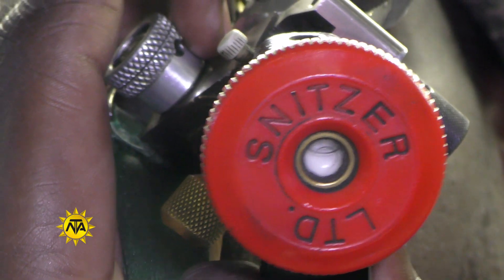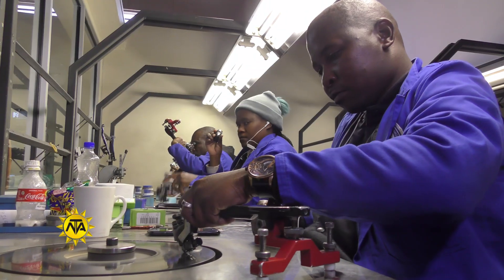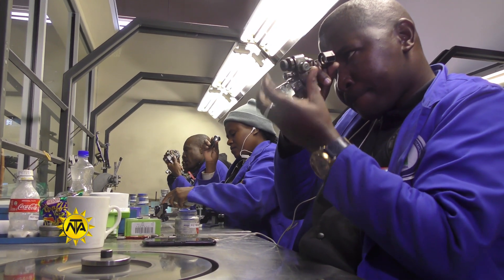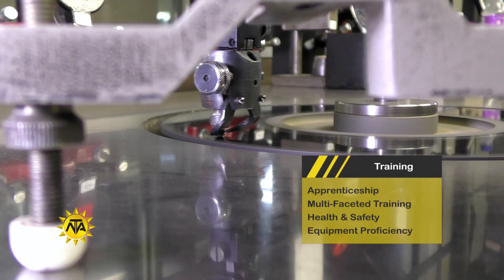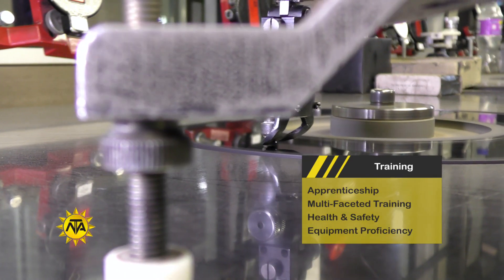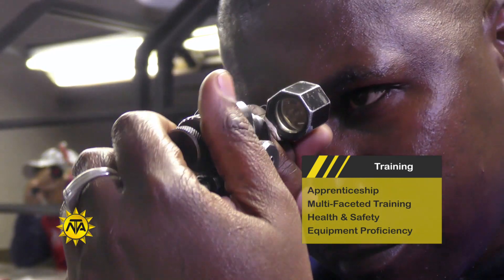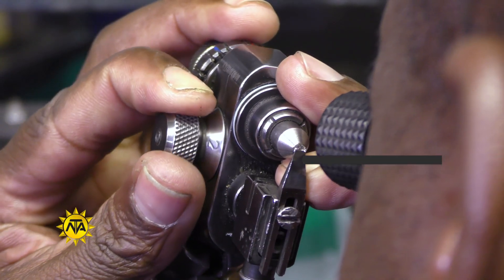Diamond cutting is one of the most difficult processes in jewelry making and takes years of apprenticeship under a skilled diamond cutter before one in training is allowed to cut and polish a rough diamond. Most apprentices receive on-the-job training while being supervised by an experienced diamond cutter. Training normally covers aspects such as diamond grading and the four C's.